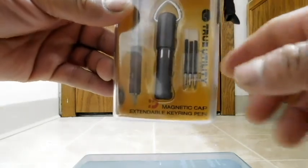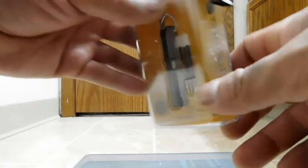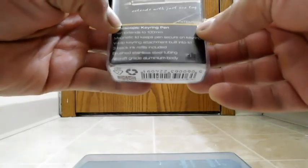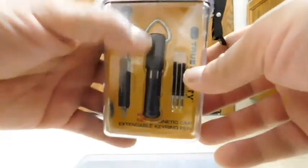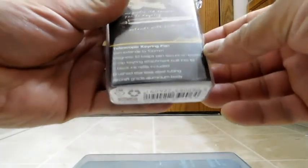You do get three refills. I'd like to know if I can order more of these, but at least for right now I have three. The pen features brushed stainless steel tubing and an aircraft-grade aluminum body. What we're seeing here is the aluminum body, and then the shaft is the stainless steel.